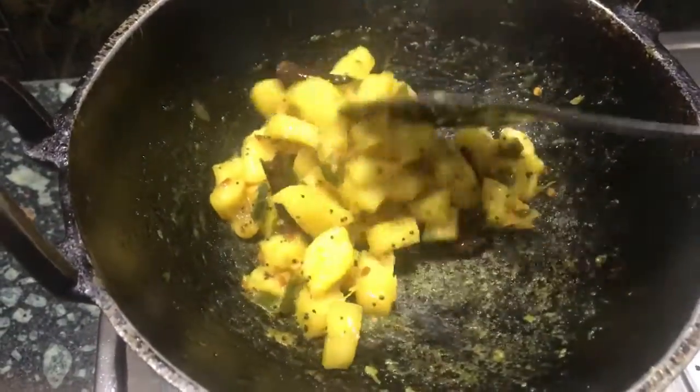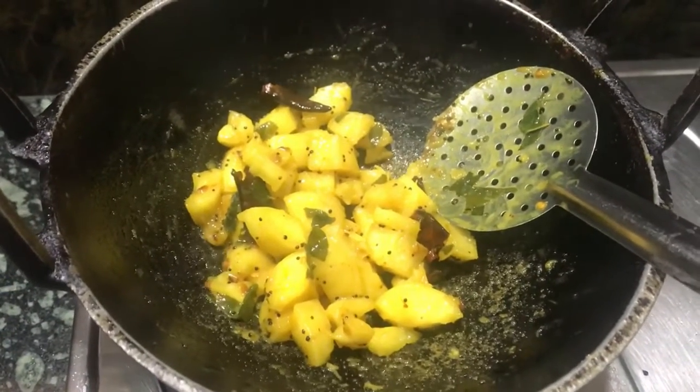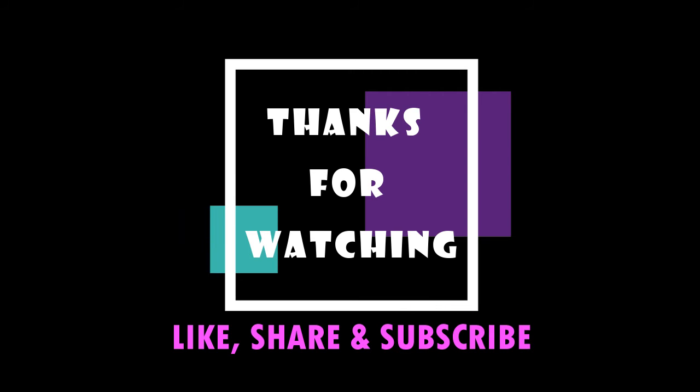This is a healthy recipe which takes no time and it can be replaced with fast food for kids. Do give it a try and share your comments below. See you soon with another interesting video. If you like watching our videos, please give a thumbs up, share, and subscribe to our channel.